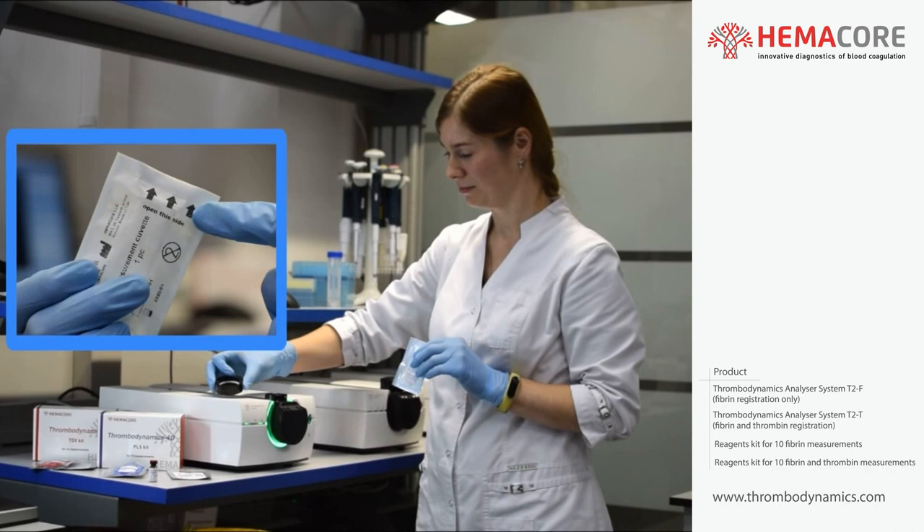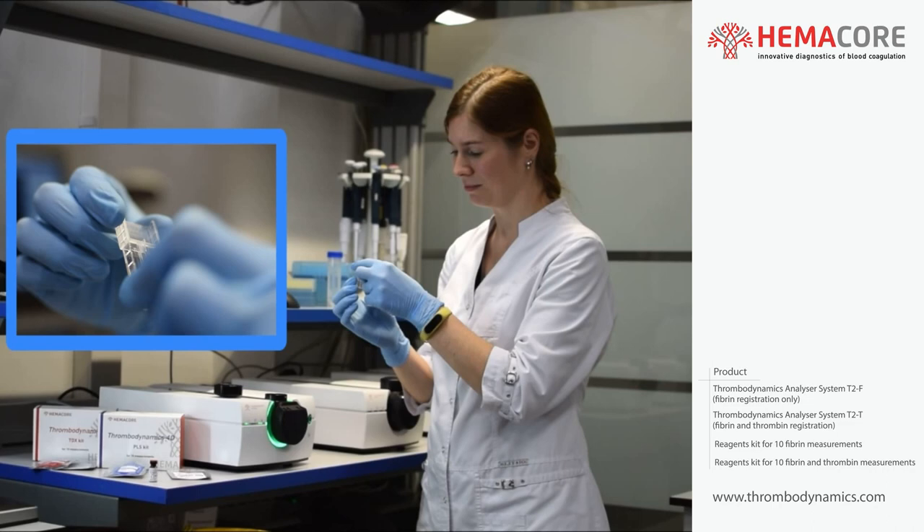Prepare the cuvette. Take off the thermostat cap. Withdraw the cuvette from the protection package and place it into the thermostat.